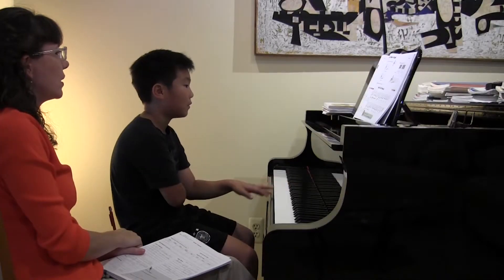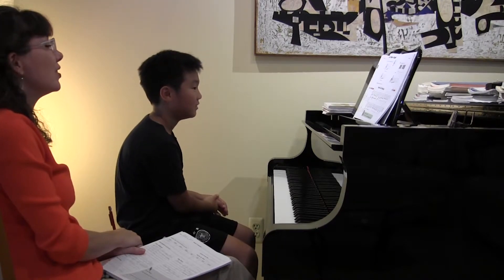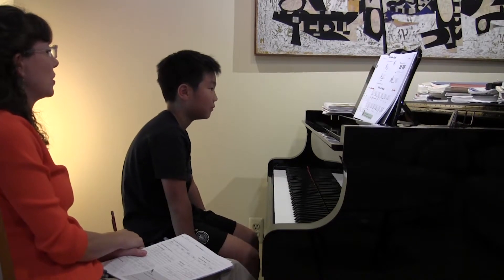Tell me about the dynamic level of this piece. Dynamics — is it loud or is it soft? It's loud. Loud, because what do you see in the beginning of the piece? Forte, which means big and warm in Italian. Forte.